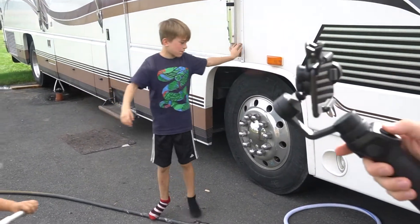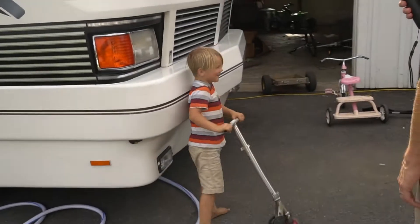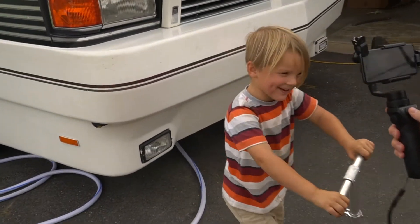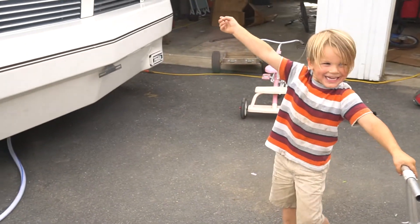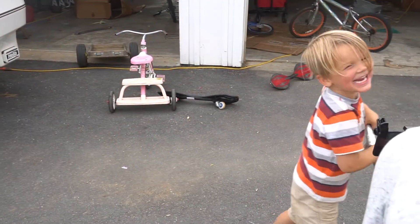Give us an RV tour! Say hey everybody — here's our RV. Is that your RV? Is that your house?